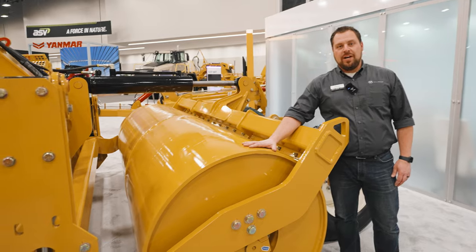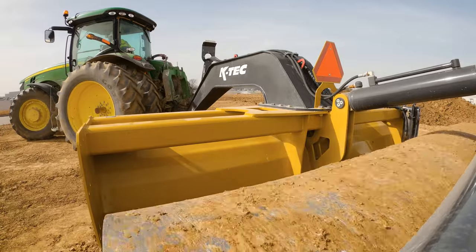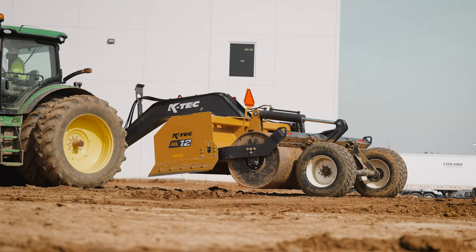The 42-inch smooth roller behind the blade has an internal capacity of 565 gallons. At the back of the roller, we can see the adjustable scraper to keep the drum clean, as well as our optional transport wheel kit.